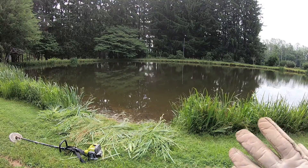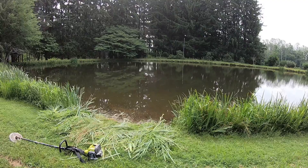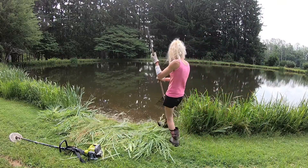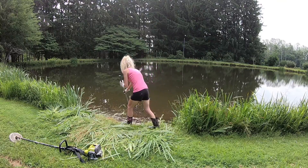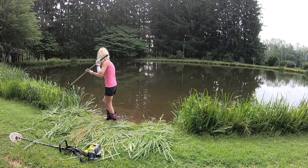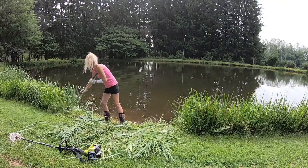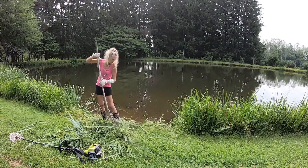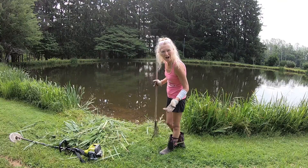You see all that garbage in there? All that garbage I'll rake up here. A lot of times we'll leave some of it in there — our big grass carp love it. And there we have it — we've got one pile for all of the animals already.